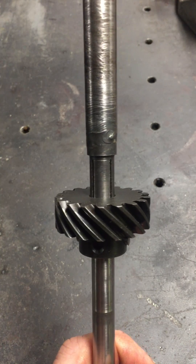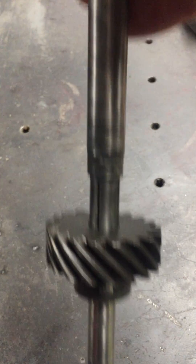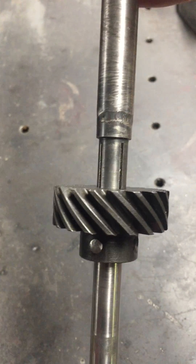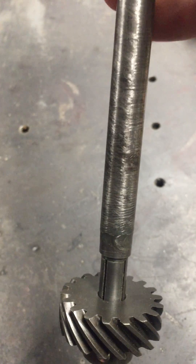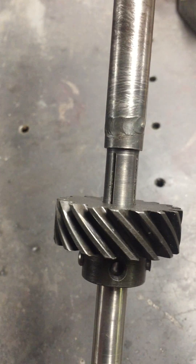Here's another homemade tool — my Hemi friends will recognize the usefulness of it. Putting in that intermediate gear can be a complete pain, and I've used coat hangers bent up, which kind of works, but it's always a 'hold your tongue the right way' sort of thing.